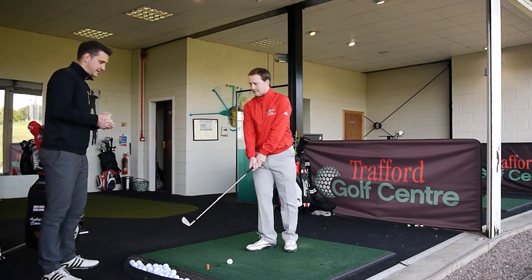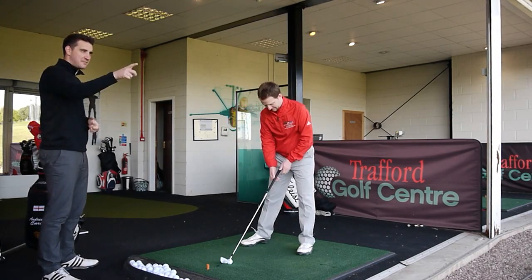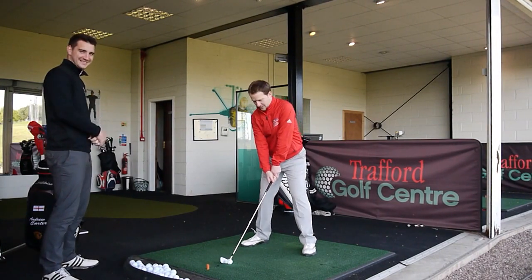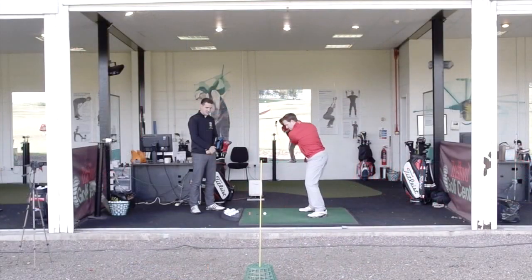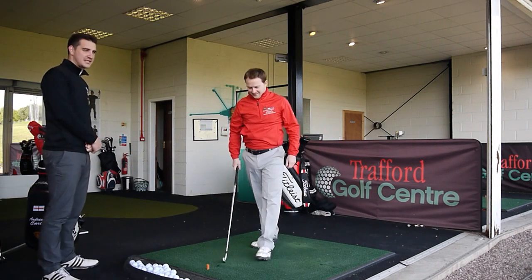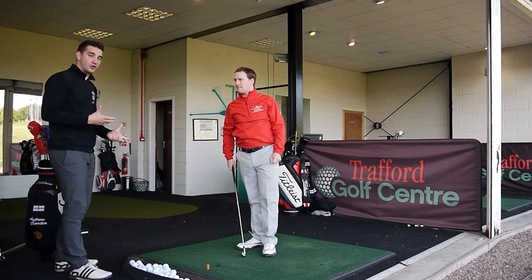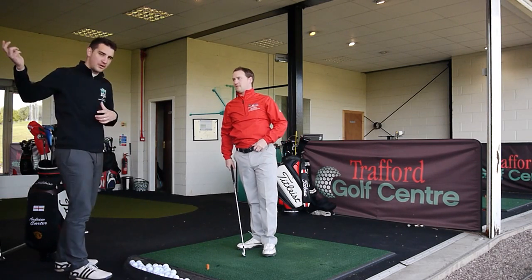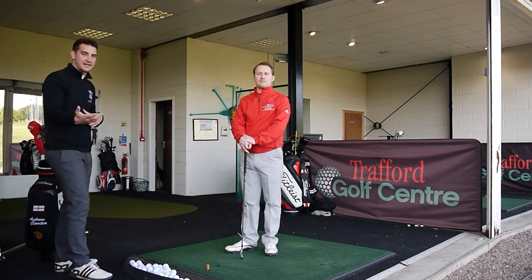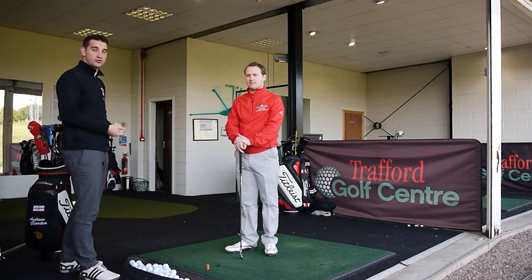Everybody learns in different ways — feeling, hearing, seeing, and believing. So he's going to go for it. Watch that camera — brand new camera, I want to make sure I miss this one! He nailed it. It started just right of the yellow stick, drew back, and he was able to use feel and a bit of visualization, dropping the club on the inside to make the ball start on that path. You might hit a few block shots, but it's very encouraging to hit that draw.